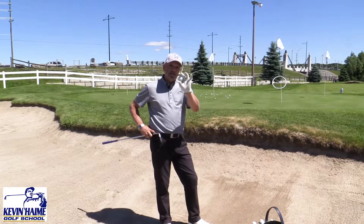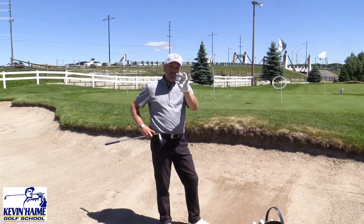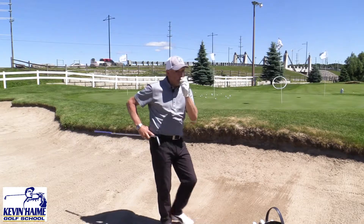Alright golfers, if you're struggling in the sand, here's a great teaching aid for you. I'm not using this to cheat, I'm using this to teach.